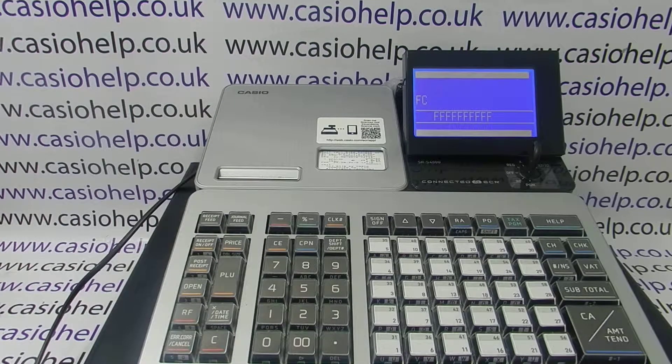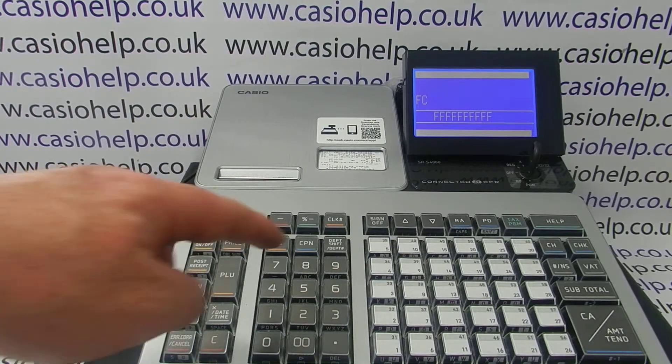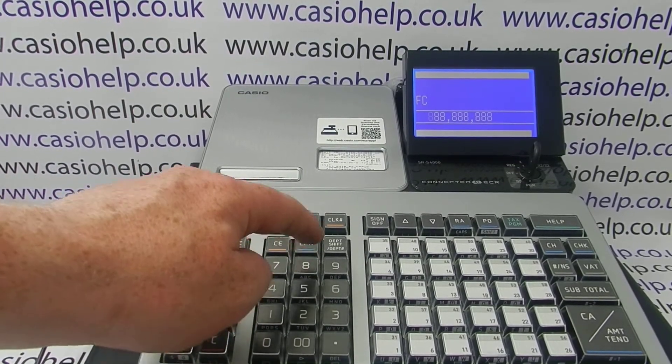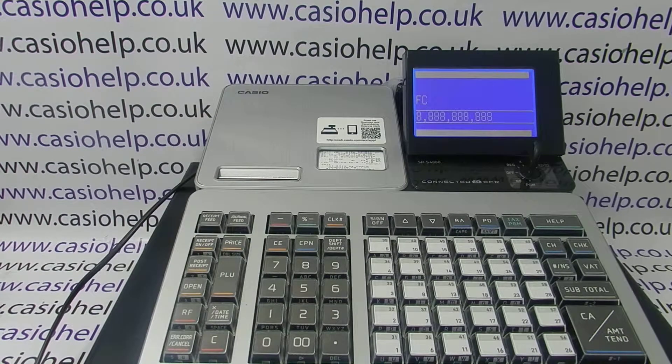You now need to type in the number eight, ten times. When you've entered ten eights, press the VAT button and the machine will now perform the reset.